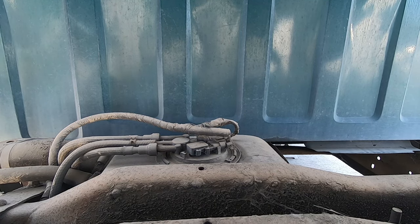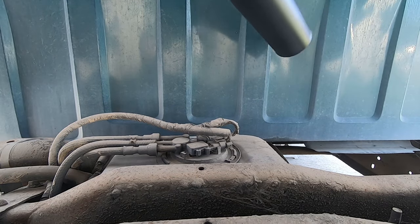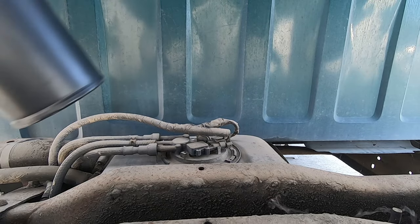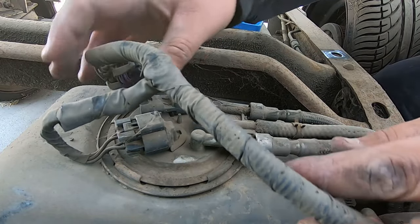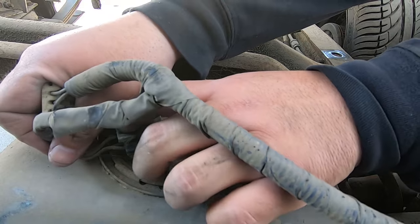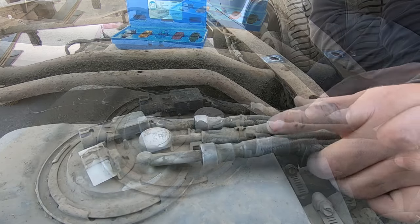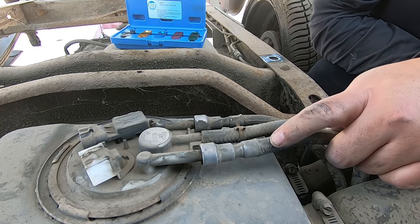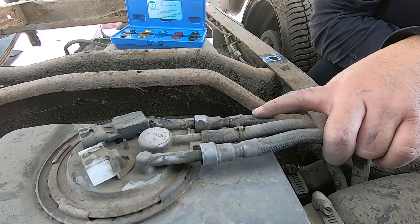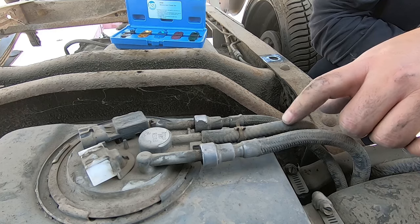We've got to blow everything off. We're going to disconnect everything. This is like the pressure sensor, and this is the wiring for the electrical - should come out pretty easy. Then you have these quick connects. This would be the bigger line being the three-eighths, I believe, and the smaller one is the feed. This is the smaller one that's the return, which is the five-sixteenths. And this is for the charcoal canister.